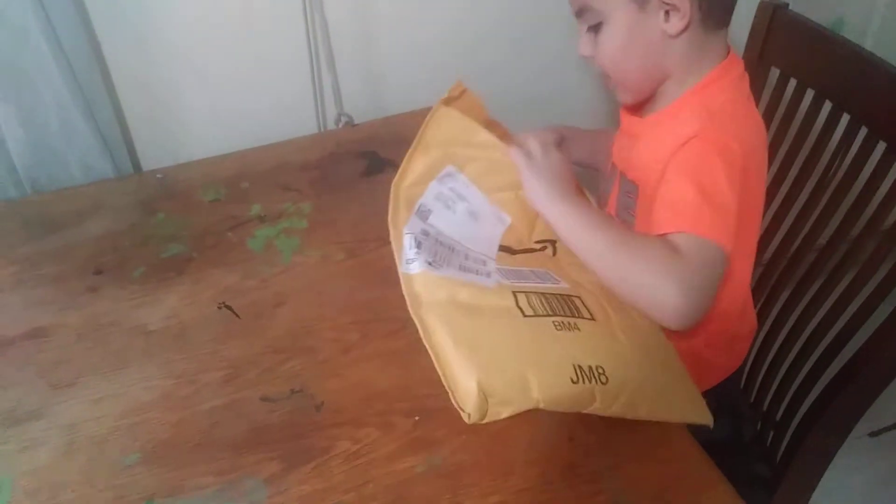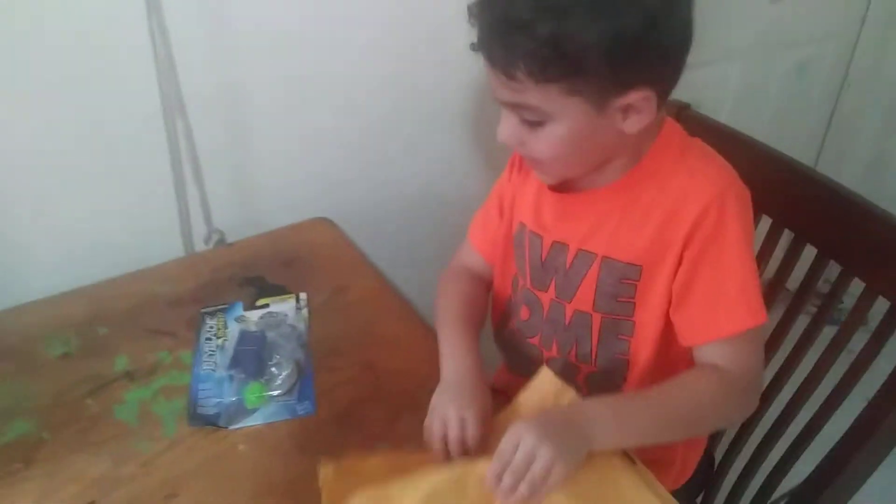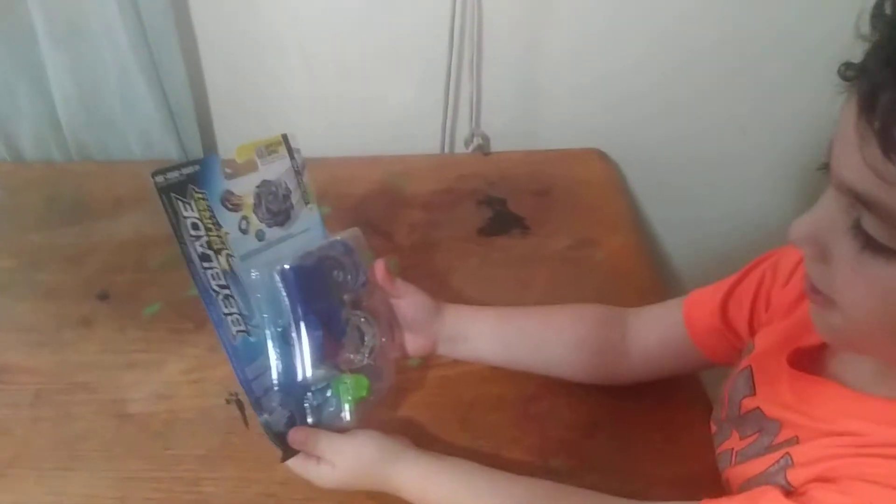Open it, Ziggy! Whoa! This is it! Show it to the camera. What is it? It's a Beyblade. A Beyblade? A Beyblade.